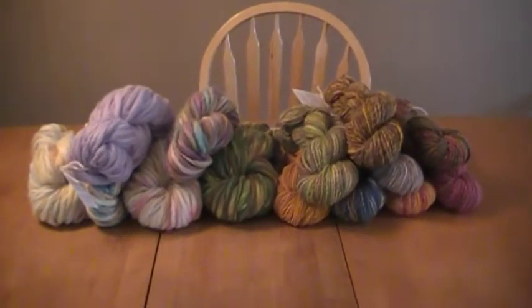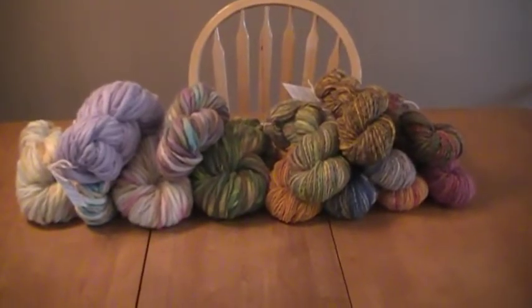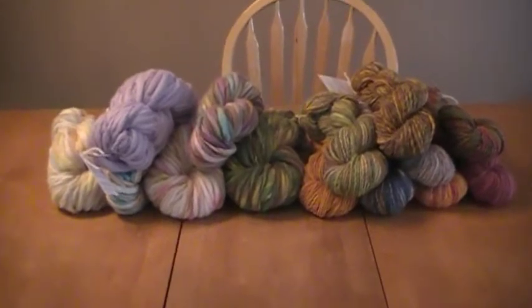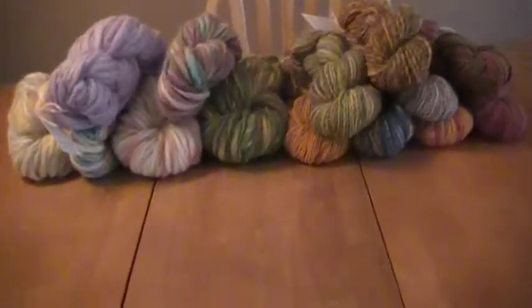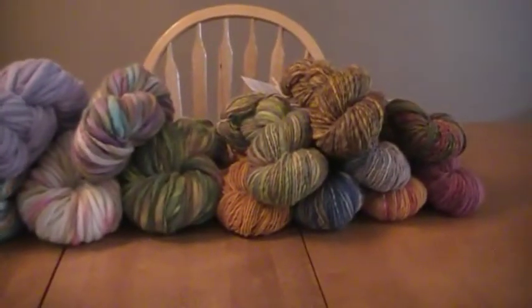Hi, this is Maya from Springtree Road Hand Spun Yarn. These are 14 of the yarns that I have ready to go in my shop for my next shop update, which is Thursday, July 22, 2010.